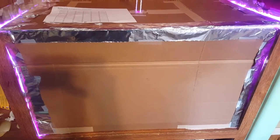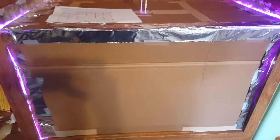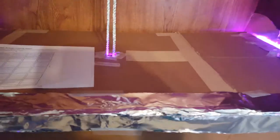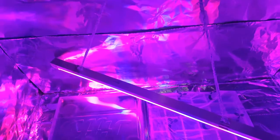Hey everybody, March 3rd 2020 - let me show you something different inside the house. I went ahead and started my seeds yesterday. I'll show everybody what I've got growing in here - simple foil on the walls of the box design, cheap light.